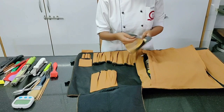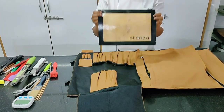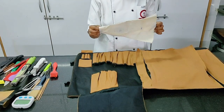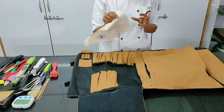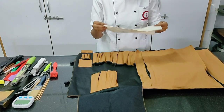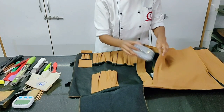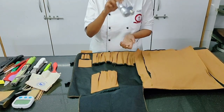Then we have a silicon mat — trust me, this is very very useful, slightly expensive but worth it. Moving on, a piping bag — important. You want to pipe anything, bakery or kitchen products. You also get plastic ones but we want to avoid one-time plastic, so use cloth piping bags. If you have piping bags, you also need a set of nozzles — different sizes and different shapes.